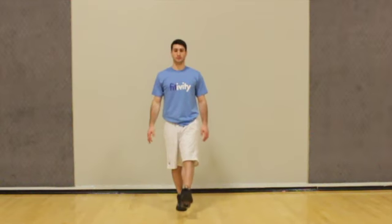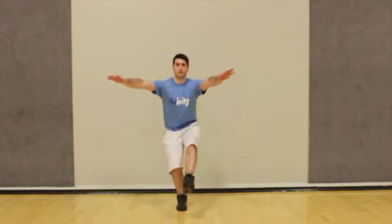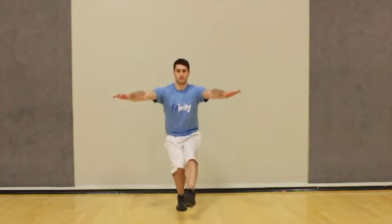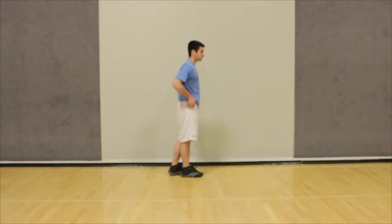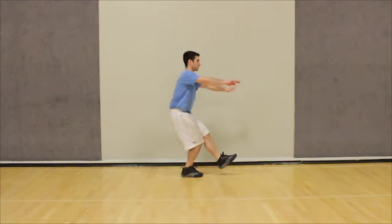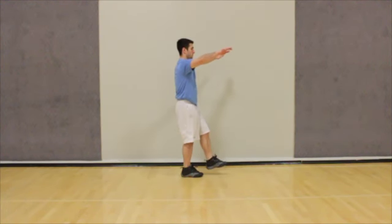Start on one foot and begin to bend at the knee. Lower yourself, keeping your foot flat until the back of your leg is at least parallel to the ground. As you squat, lift your arms straight to the front. You must prevent your chest from excessively falling forward. Keep your chest up and eyes forward when squatting.